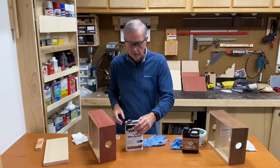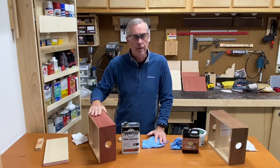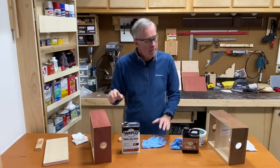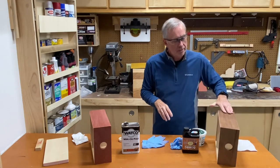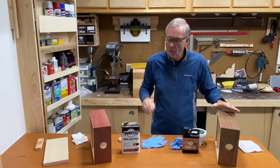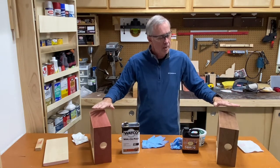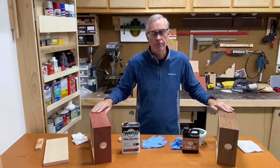So what we're going to do here is I'm going to use a wipe-on polyurethane on this cajon, which I have stained red, and then I'm going to use the Solar Res on this cajon, which I have stained kind of a walnut brown. Both of them have been sanded down with 220 sandpaper, and both of them were cleaned up with a tack rag to get as much dust off of there as we can.